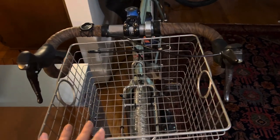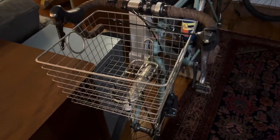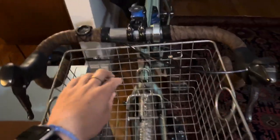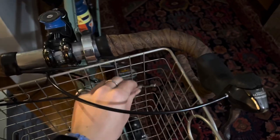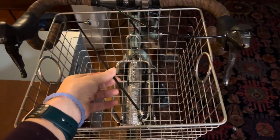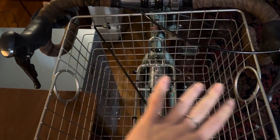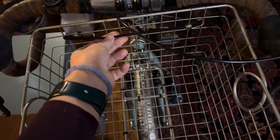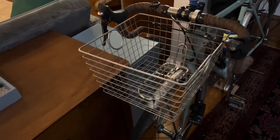I posted one picture of my bike basket full of groceries on my Instagram the other day and I had a lot of questions about it — a lot of people were curious. I thought of a couple more things I wanted to add to this video. I added a little bungee to the basket just in case I have something big in here that I need to secure. I might add another one — I like these bungees because they're really small and easy to use with this particular basket.